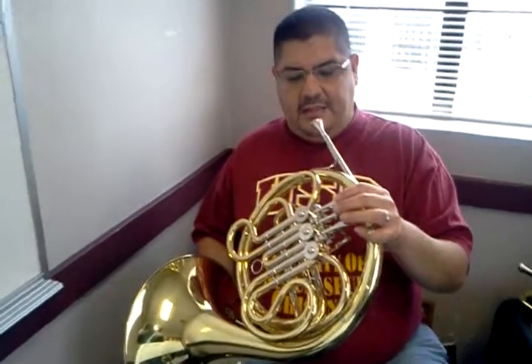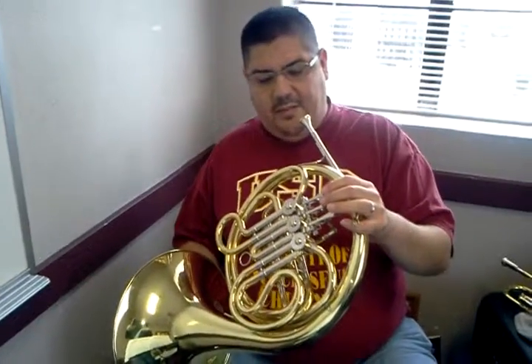Okay, we're on Standard of Excellence, the book, page 6, number 5 — mix them up.